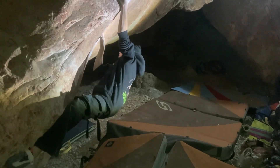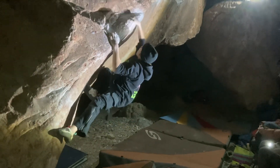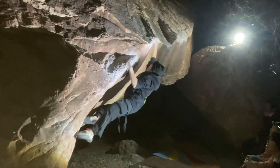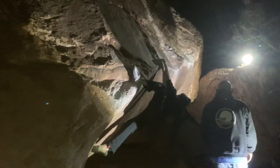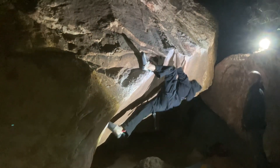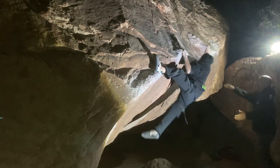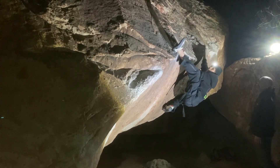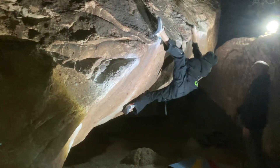Nice dude. Come on. Yes, there you go. Nice. Come on. Keep going, a little more. So good. Come on, yes! Come on dude, come on. Super solid, really good hold. Hold to the right, yes.